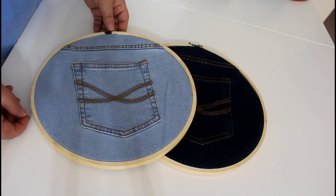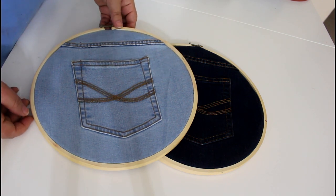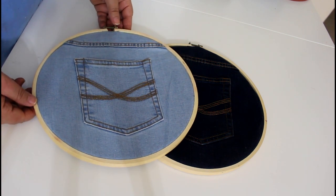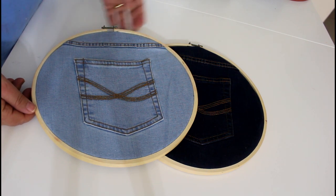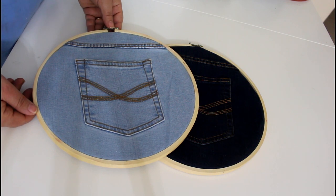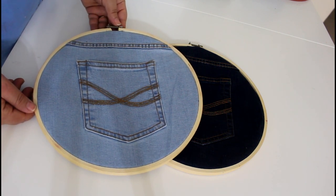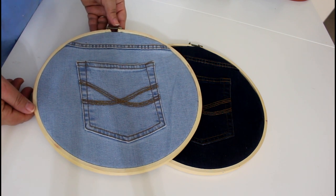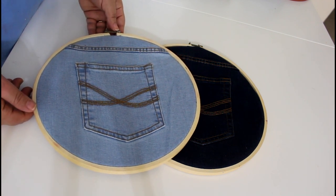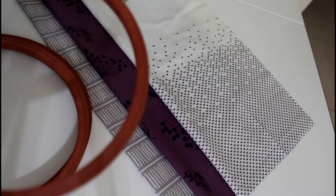Hi everyone and welcome to the Sewing Swan. Today I'm going to show you the easiest wall art ever that you can make with fabric. If you haven't subscribed to my channel yet, please do so you can watch the previous and coming tutorials. Make sure you hit the bell icon so you get notified every single time I upload a video, and let's go.